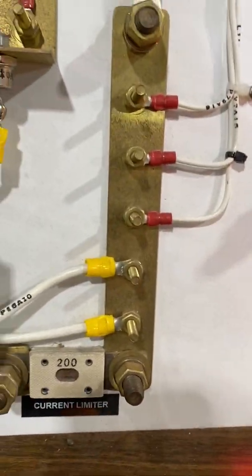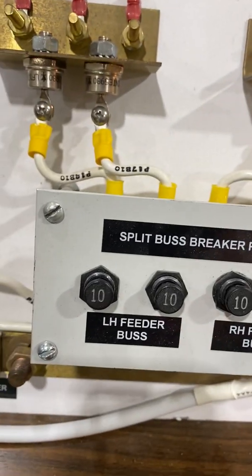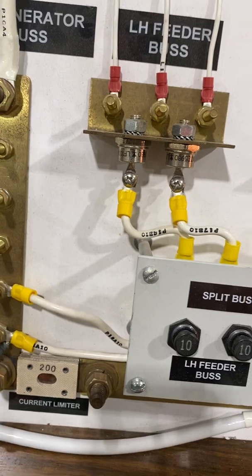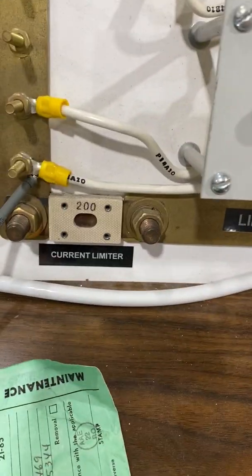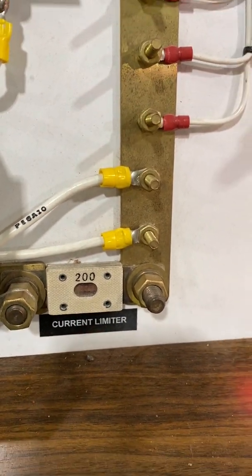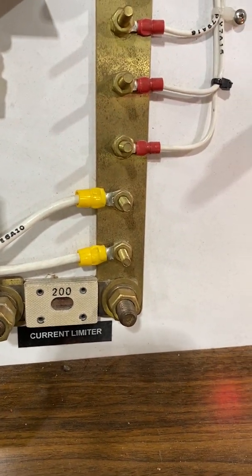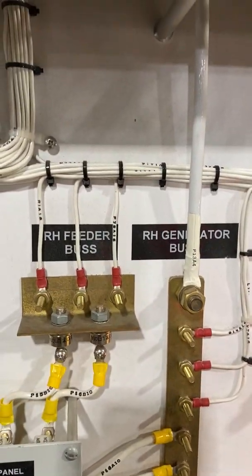The current limiters are at the bottom and they're set for 200 amps. If you blow a current limiter there's no way to reset it — it has to be replaced on the ground. Each side has a 200 amp current limiter, and it can feed one side or the other.